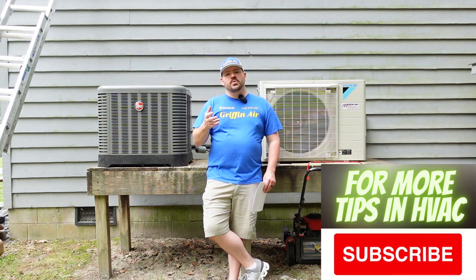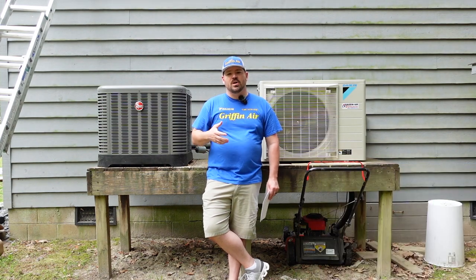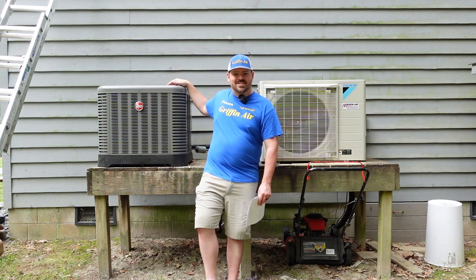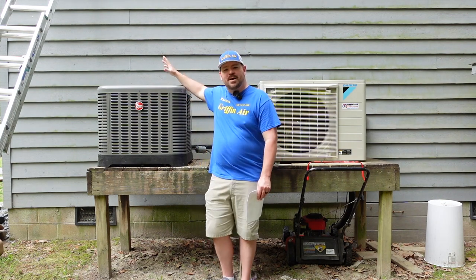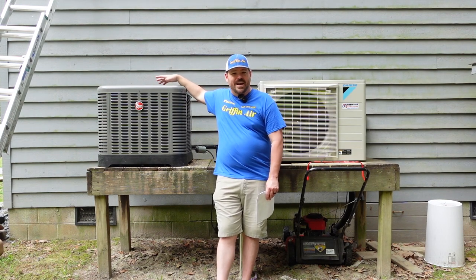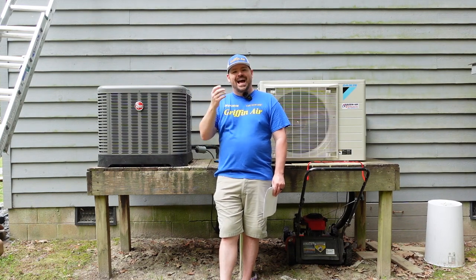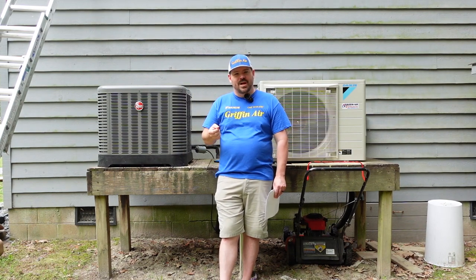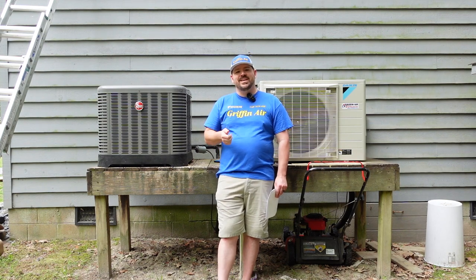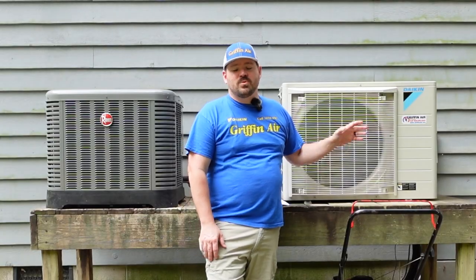A lot of folks, when they're comparing systems, don't quite consider how quiet these systems are. If you've got a unitary cube-style, trash-can style where the fan blows out the top, and it's near your bedroom, you're going to hear that at night. We're going to do this video showing you the sound differences and do an actual test of the decibel levels of the two units so you can compare them and see that the Fit is significantly quieter.